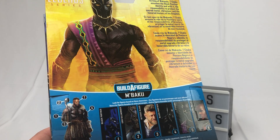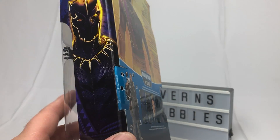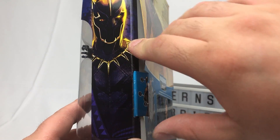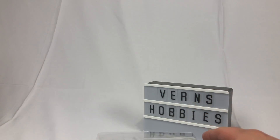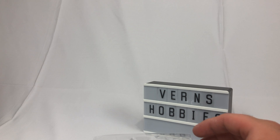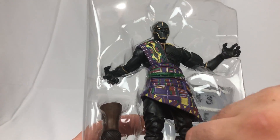Let's dive right in and free him from this plastic prison. This is cool — I am glad they did this figure. Thank you Hasbro. I'm sure you're not watching this, but if you ever do, thank you for this action figure because it's awesome. It's a good figure, and I haven't even unboxed it yet. How do I know that? You'll see.